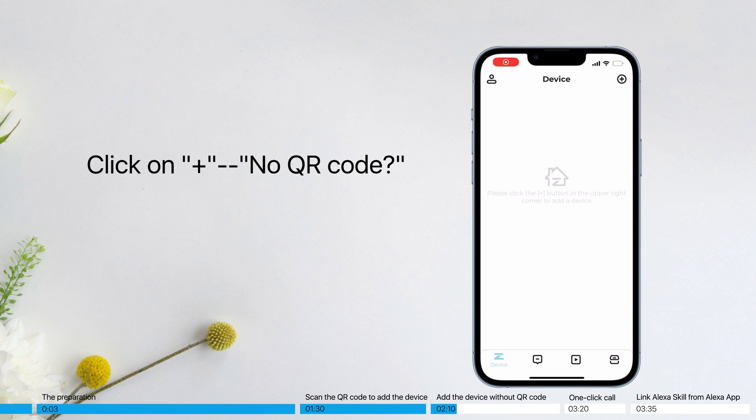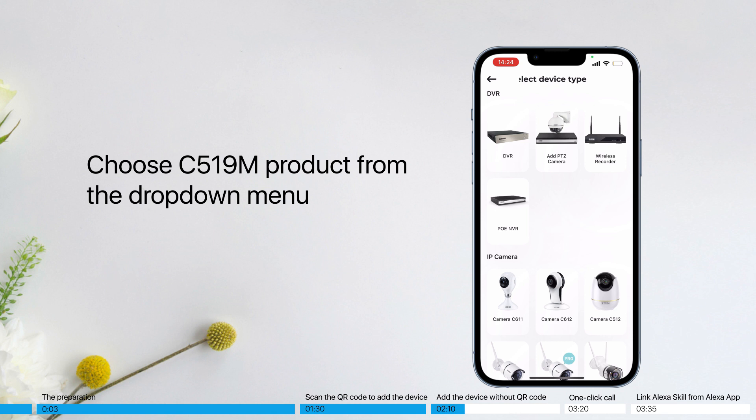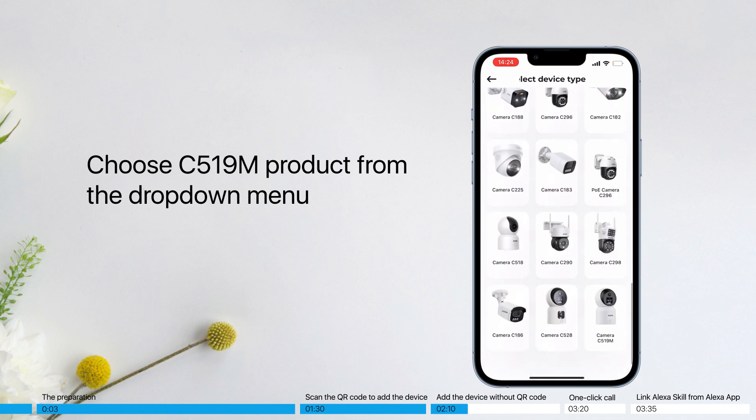Click the plus button and select No QR Code to get connected. Select C5 19-meter product from the drop-down menu.